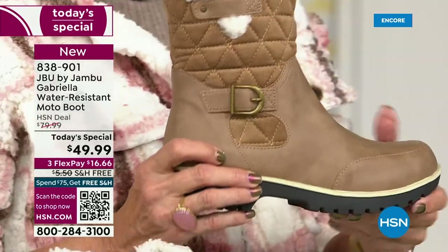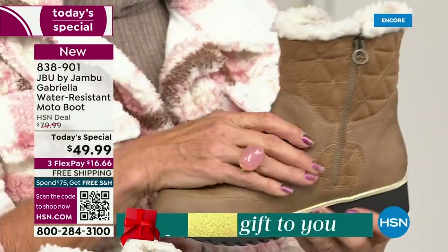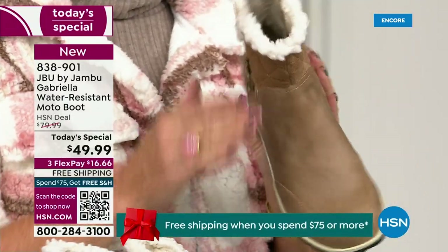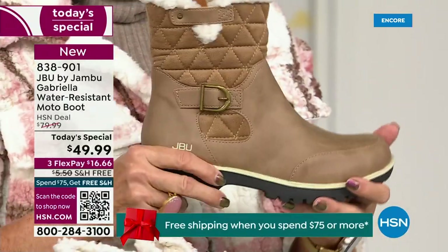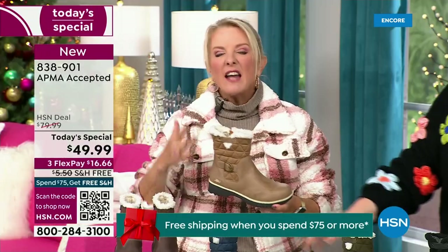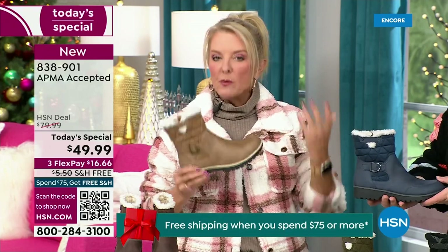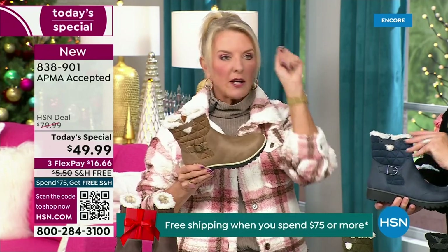If you walked into a retail store, you'd think it'd be nubuck leather — it's so authentic. And then you'd think, 'oh my gosh, that's going to be at least...' because it is. At retail, this is a $99 boot and that's what you would expect. And then you get all those check marks — comfortable, support, faux shearling, water resistant — on and on.